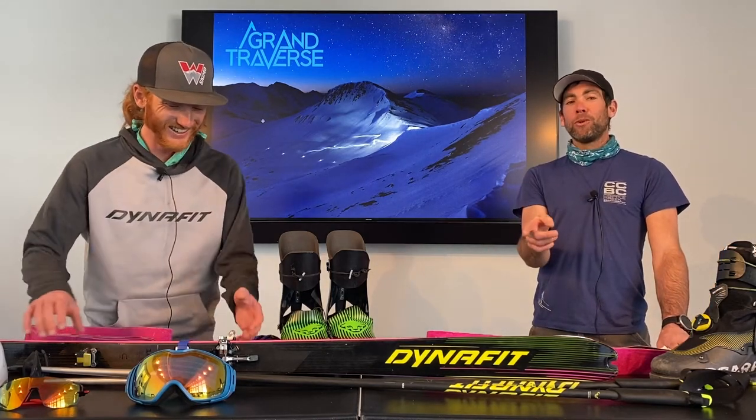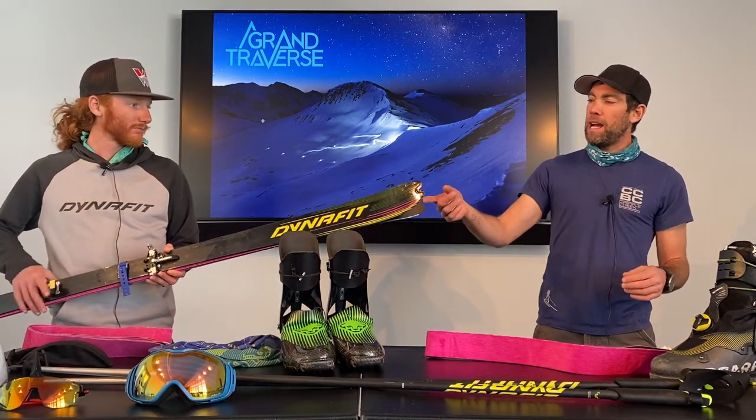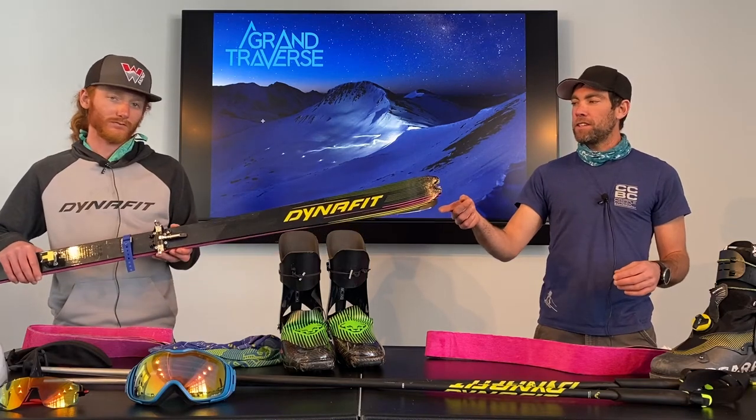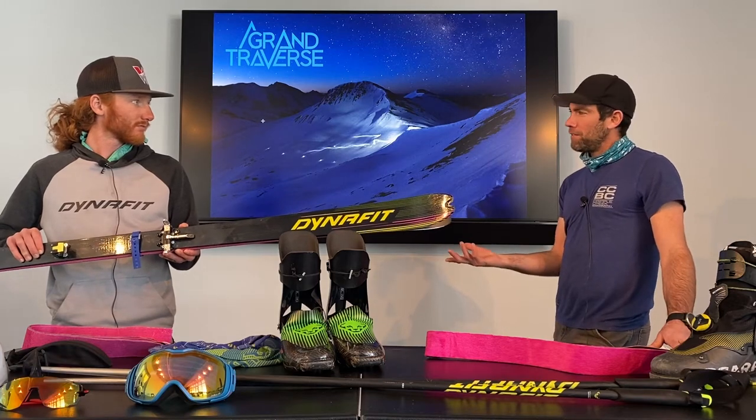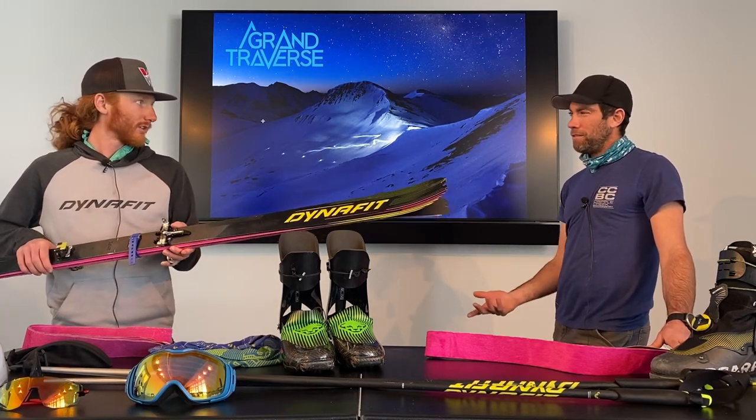Some people still do it on Nordic gear. Of course, you have to carry an extra binding because that stuff does tend to break. Cam's on the Dynafit DNA ski, which is their premier race ski, and it weighs about 700 grams.